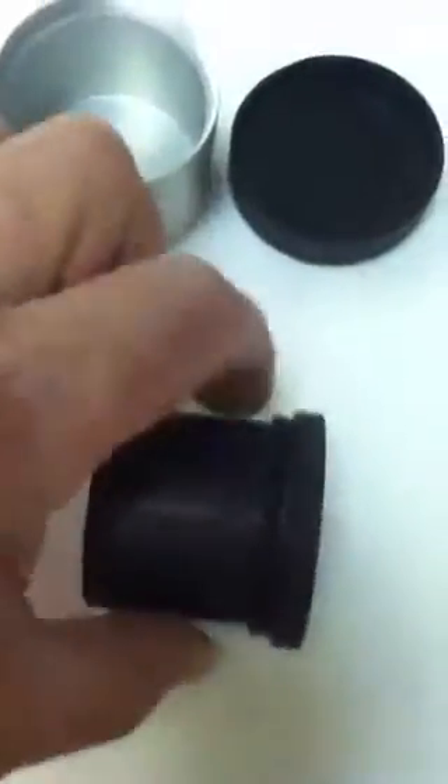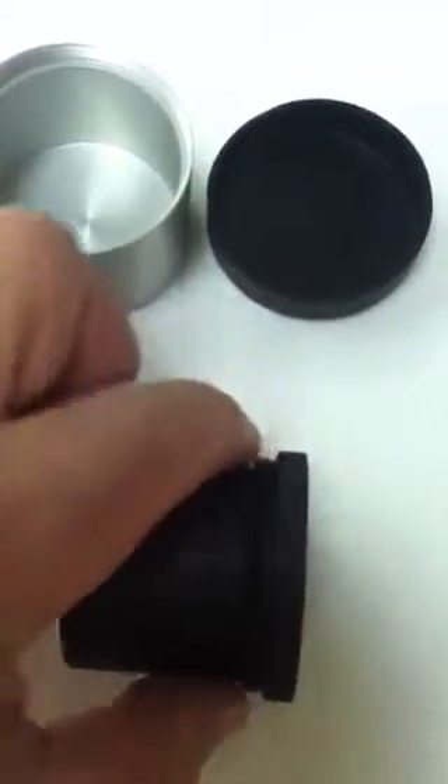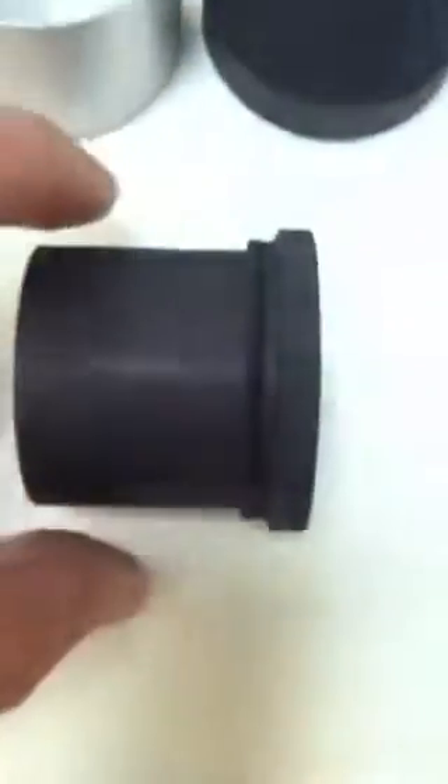This end goes into the telescope-side two-inch tube of the Astrophysics or Teleview Everbright star diagonal. It slips in, and you'll see that there are some threads here — these are 48 millimeter. As you slip this into the star diagonal telescope-side tube, you're going to start threading this clockwise, and these 48 millimeter threads will mesh with the female 48 millimeter.